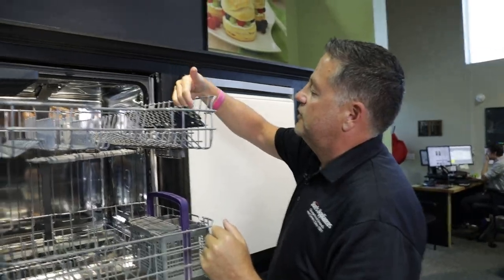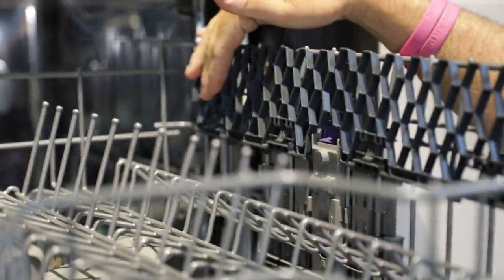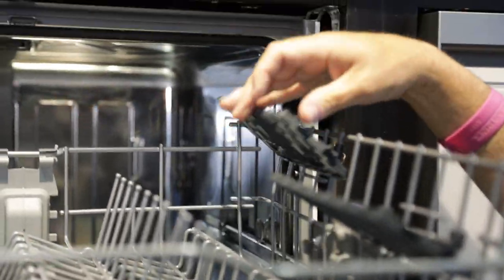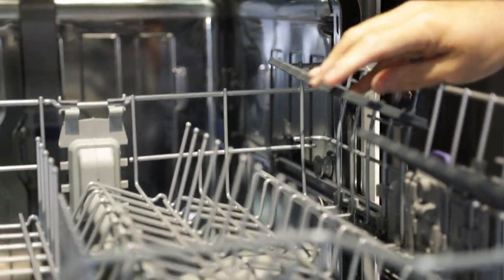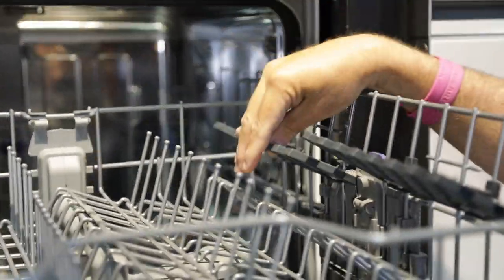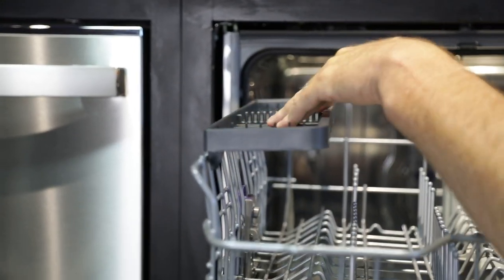There's also an area where you can put ladles or knives up here, or if you need to put taller glasses you can put those in, or even wine glass storage. These are adjustable, so if you have taller flutes like champagne flutes or taller wine glasses, these can adjust up or down. On the other side there's a removable knife rack.